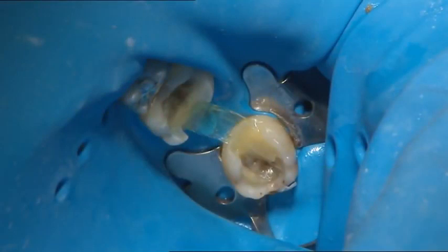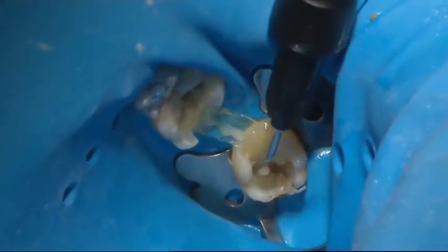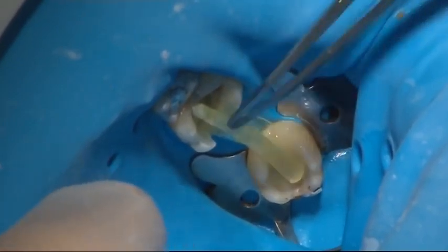For maximum reinforcement, the fibre was bent towards the gingiva. However, enough space was left for cleaning. The second fibre layer was attached using flowable composite and light cured in place.